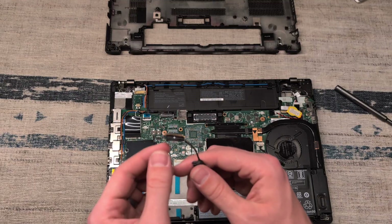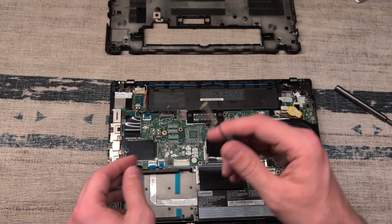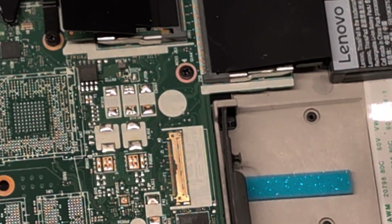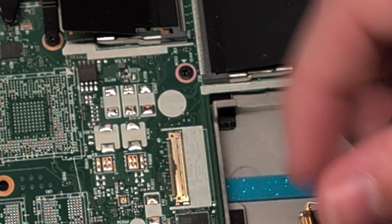For this SSD bay it appears that our connector cable has been pulled out of place. Hopefully this has not been damaged. We're going to attempt to line this up and slip the bracket over top.